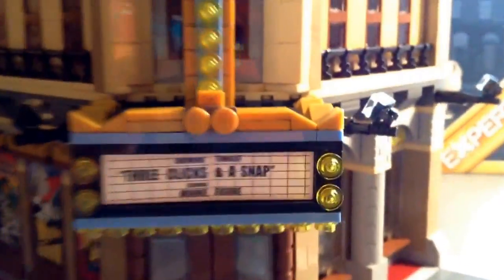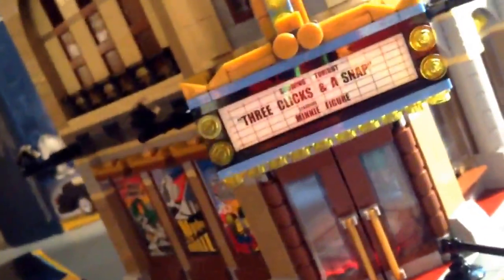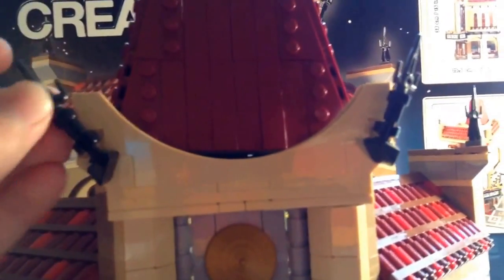There's a row of lights right here. You get a lot of gold pieces and dark tans, which have also been seen in the City Opera House set. Here's this Chinese decorative thing. Look at these spikes — these I've only seen in Ninjago sets a little bit.